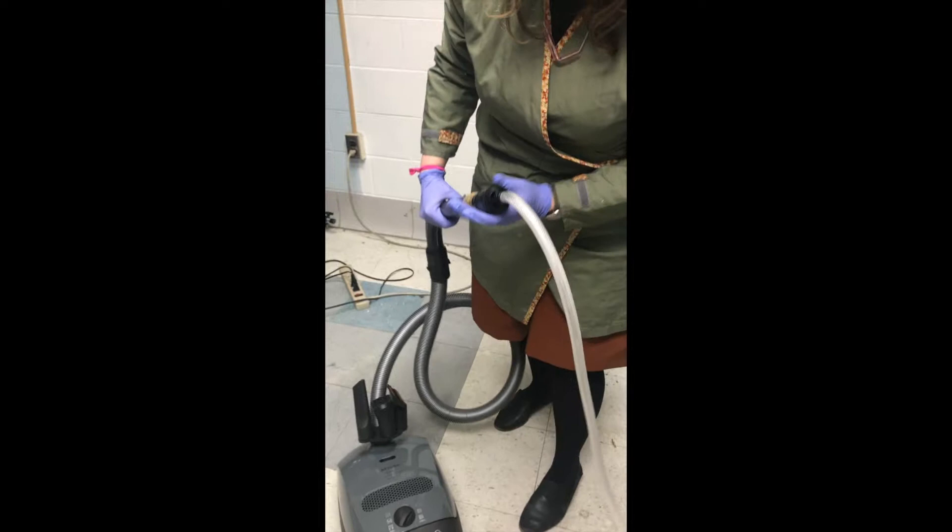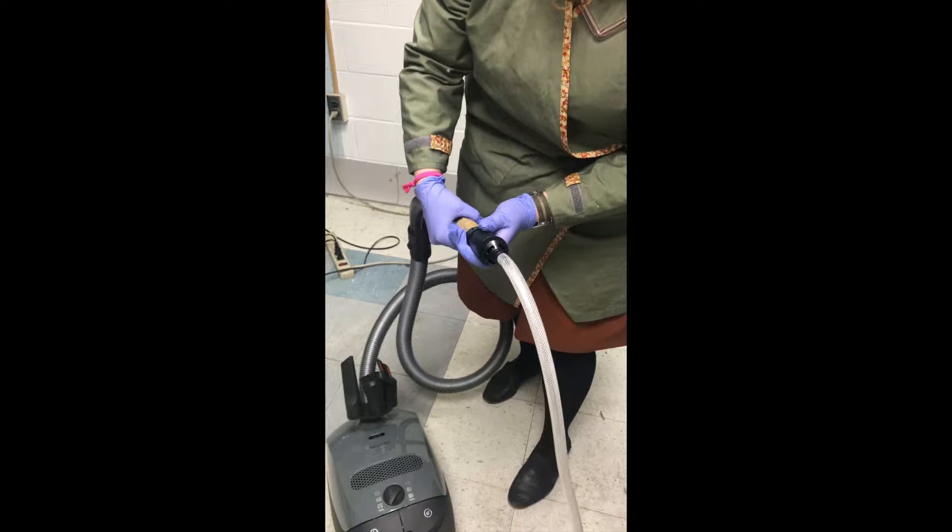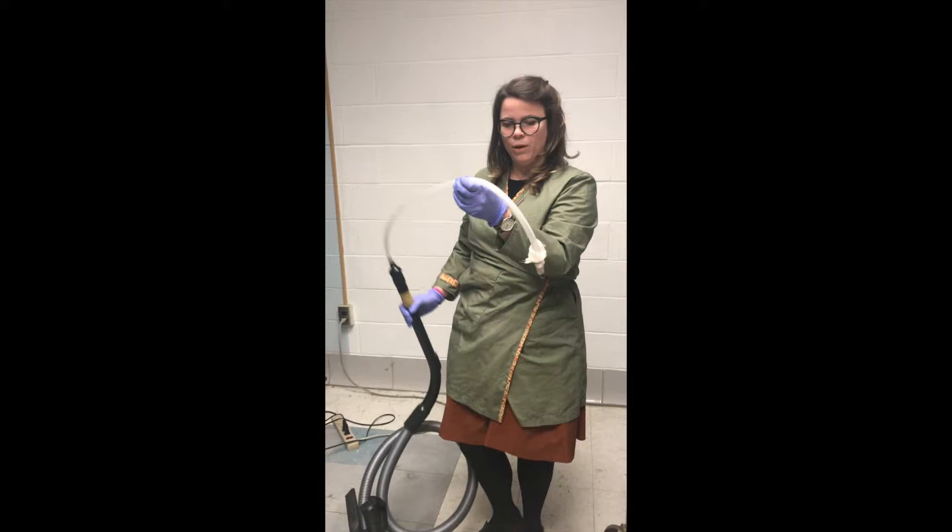Another thing — as you can see on the vacuum attachment here, there's this little part right here at the tube, and that can twist. If the holes on the top of this are completely open, then the suction is going to be less, and that's also an ideal way to control the variable speed of the vacuum.